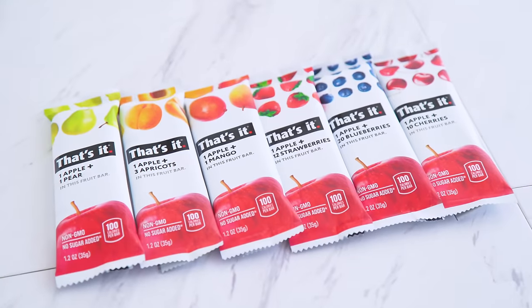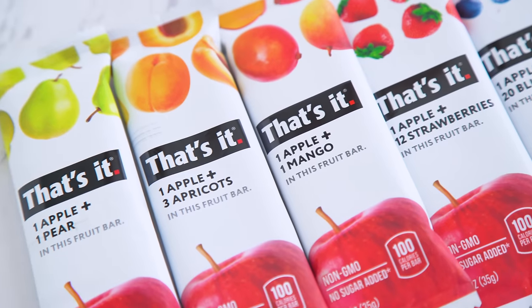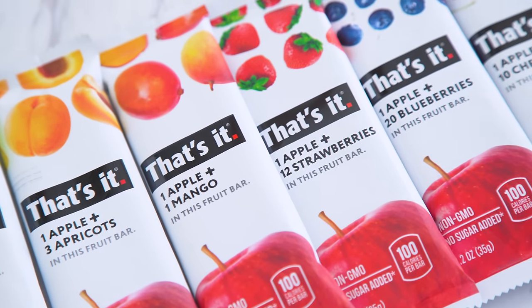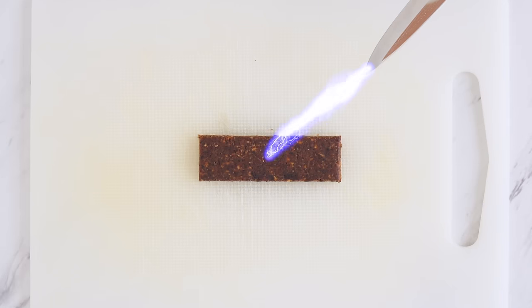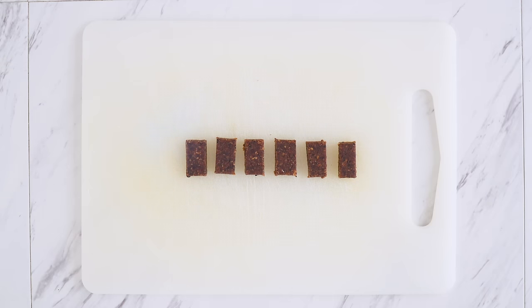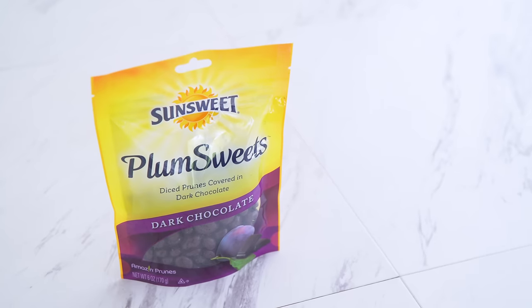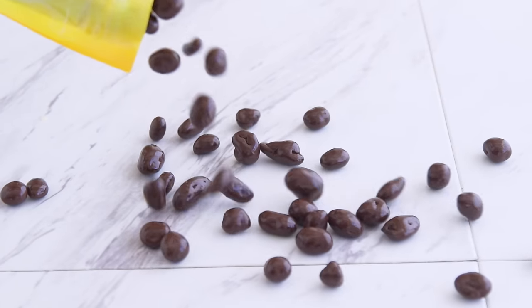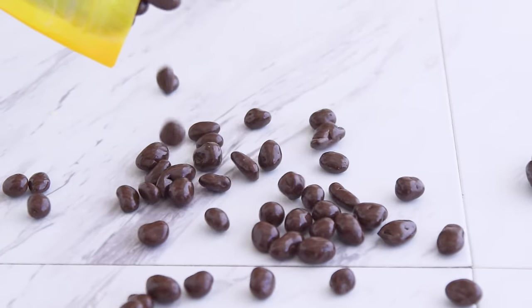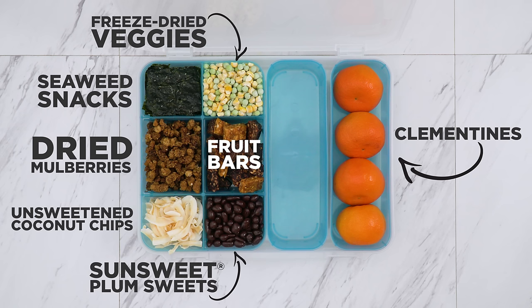I also took some fruit bars — bars where the only ingredients are fruit are becoming popular. I don't recommend them as a replacement to whole fruit, but I definitely think they're fun for a clean snack. I cut up a few different flavored bars into pieces for my snack boxes. For a sweet treat, I'm adding some plum sweets — these are chocolate-covered prunes by SunSweet, and oh my gosh, they are so good. The tangy prunes pair with chocolate perfectly.